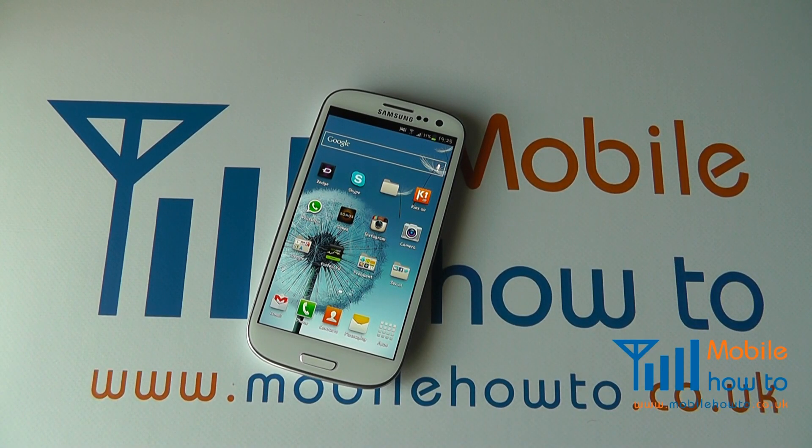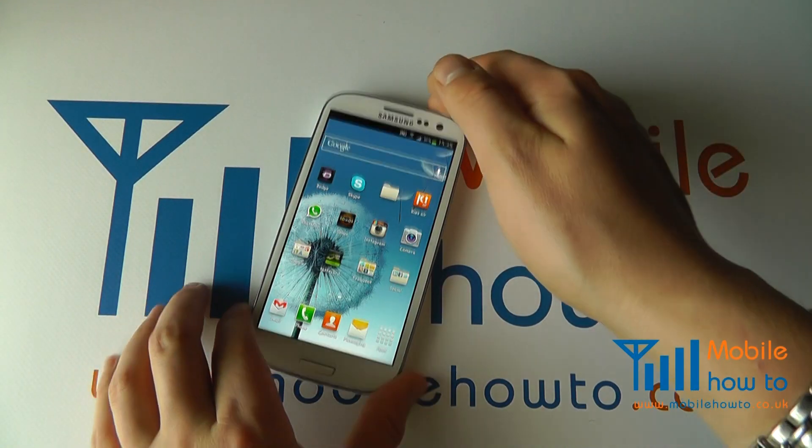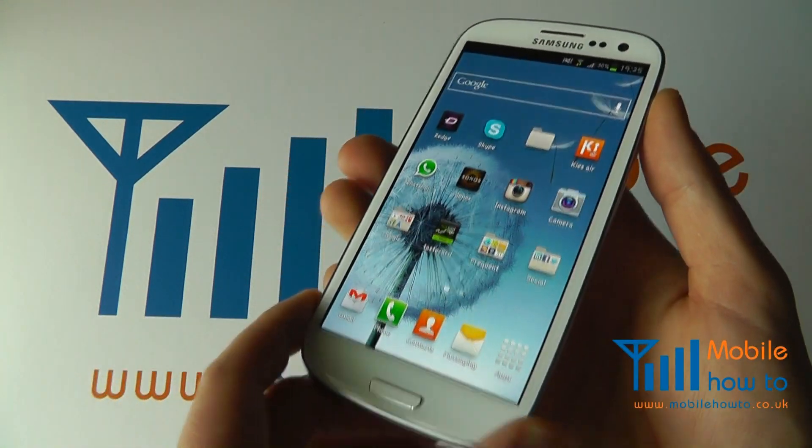In this video we show you how to take a screenshot on your Samsung Galaxy S3. There are two options to take a screenshot on your Galaxy S3.